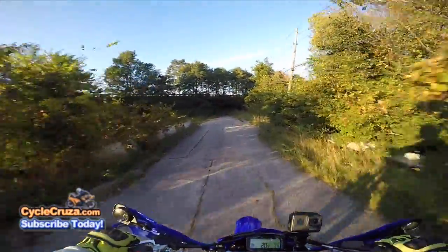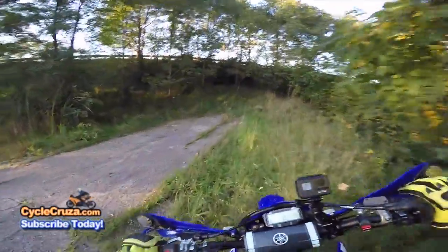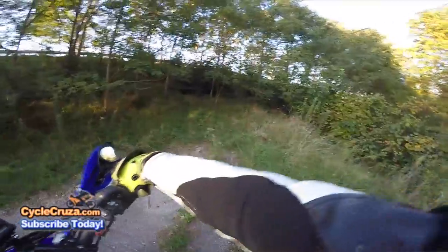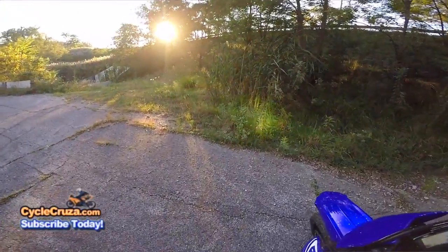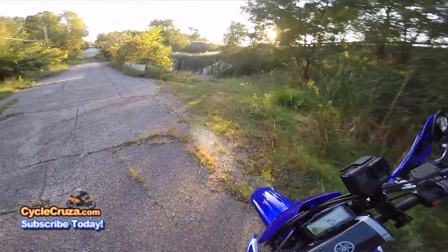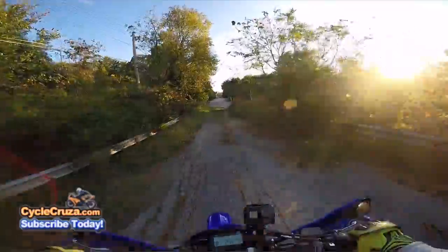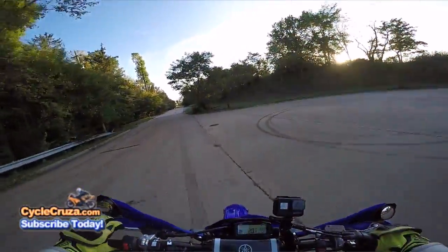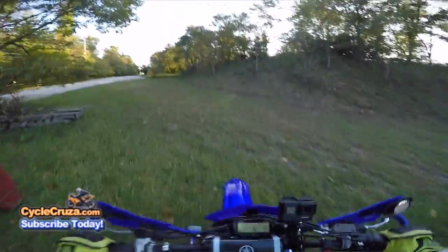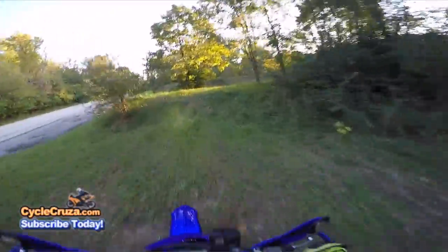You can go mess around off-road, get some slide action. The only thing is it's wet out here right now. I'm still getting used to this bike's power — this thing is violent.